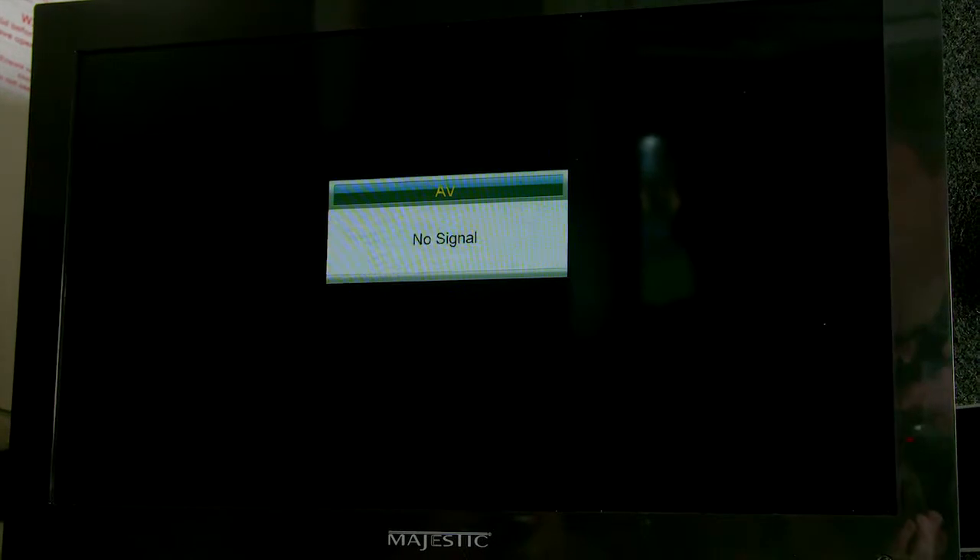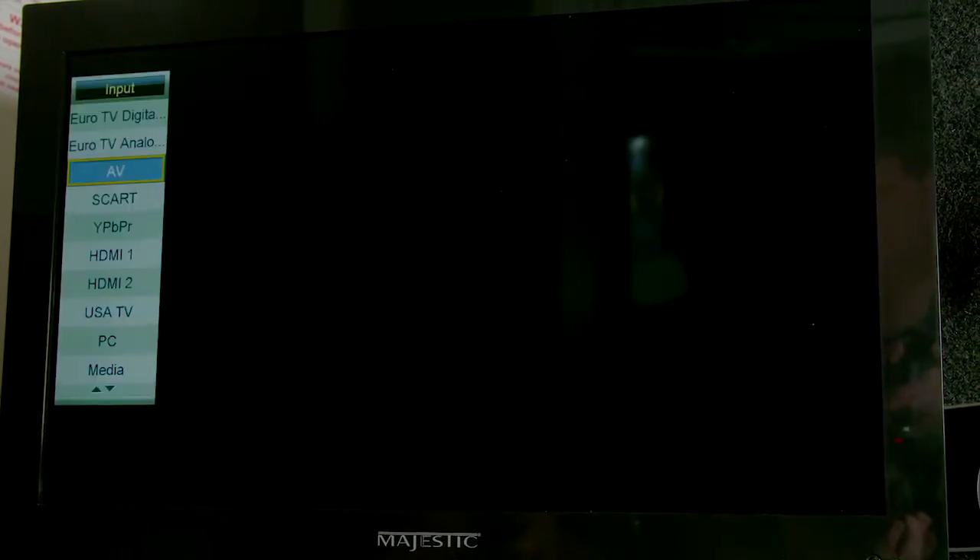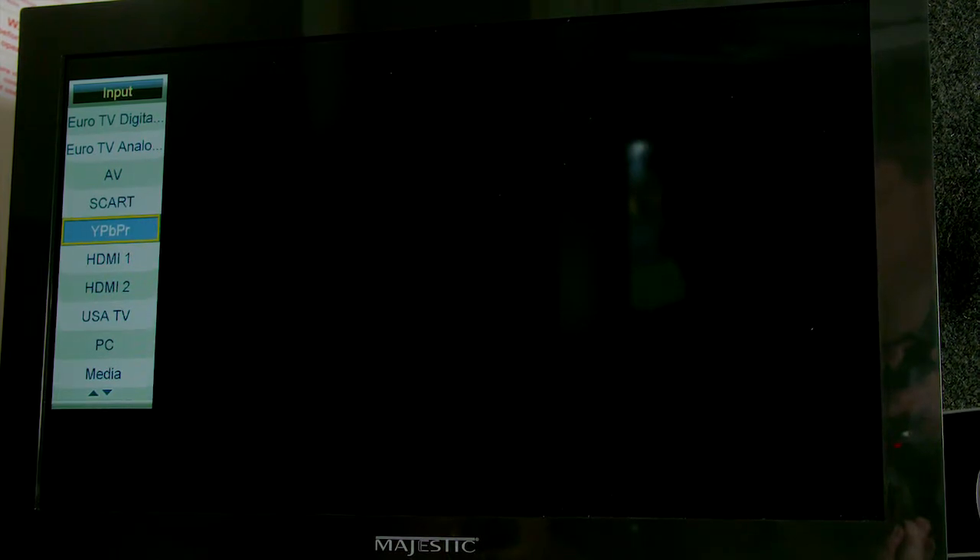Each time you arrive at a new destination, your TV will need to be tuned in. Please refer to the TV manual for more detailed instructions on this.